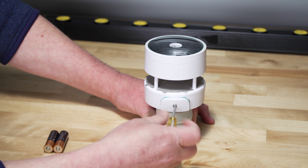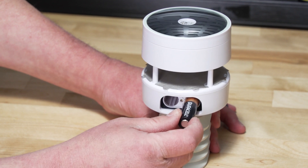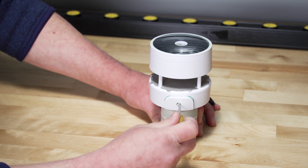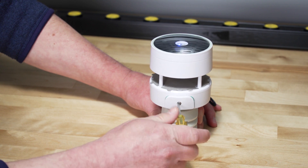Install the batteries in the sensor array. Insert two AA batteries into the battery compartment. In colder environments, lithium batteries are recommended. Alkaline batteries are fine in warmer temperatures.